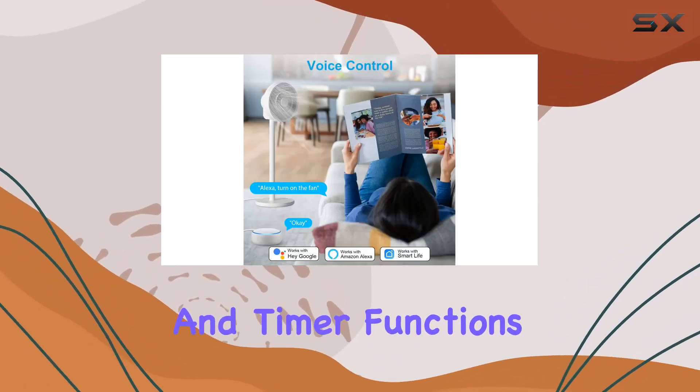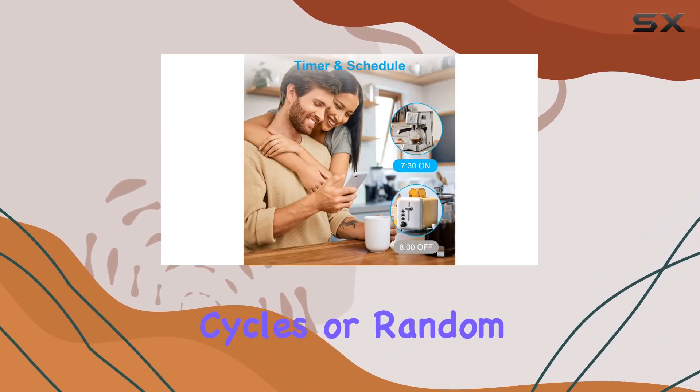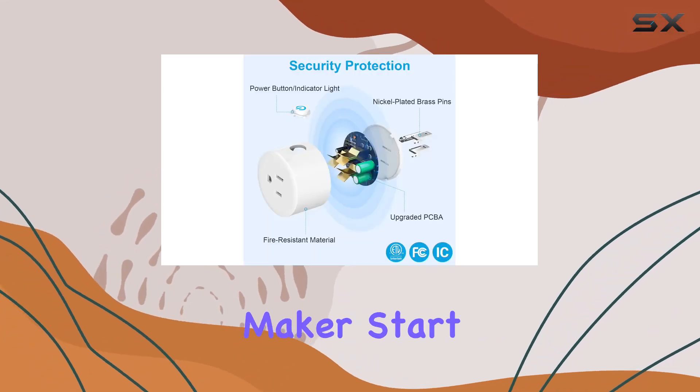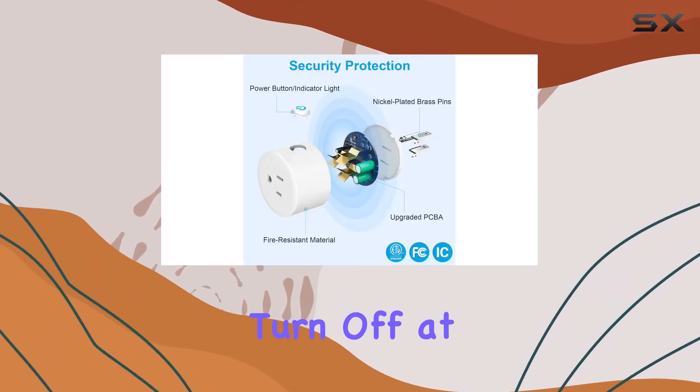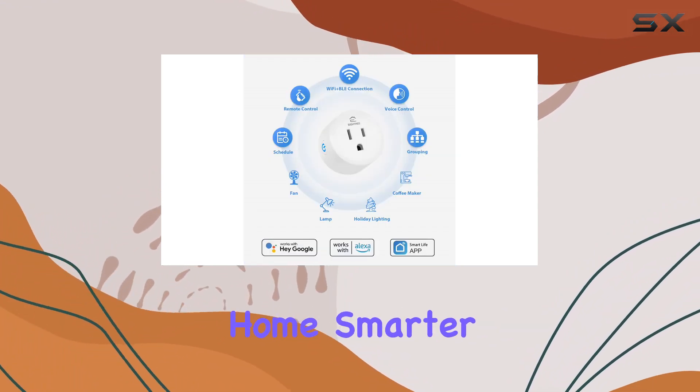The scheduling and timer functions add another layer of automation to your life. Set timers, countdowns, cycles, or random schedules. For example, have your coffee maker start brewing at 8am and the lights turn off at 10pm. It's all about customization and making your home smarter.